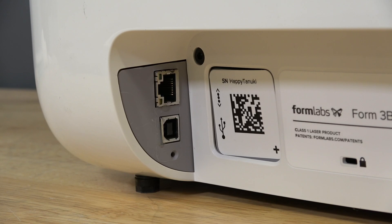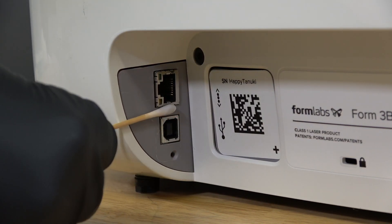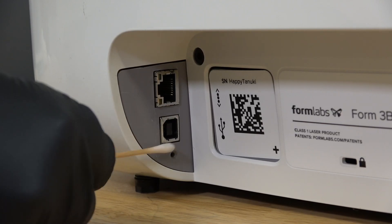Inspect the USB port, ethernet port, and power jack on the back of the printer for resin contamination. If needed, clean the contacts inside the port or power jack using cotton swabs and a small amount of isopropyl alcohol (IPA).